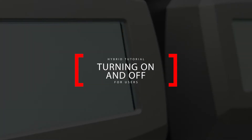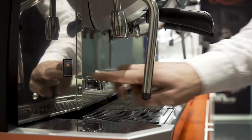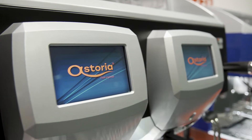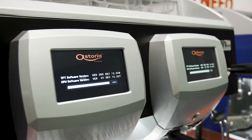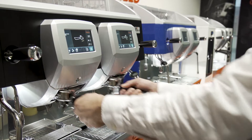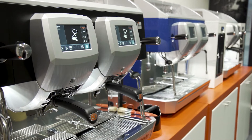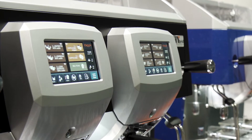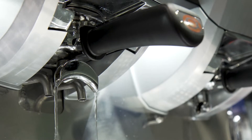Turn on and off the machine using the main switch. Remove the filter holder, ensure it is empty, and slide it in again. When you first switch on the machine or the machine is cold, a small amount of water will be delivered from each group head.